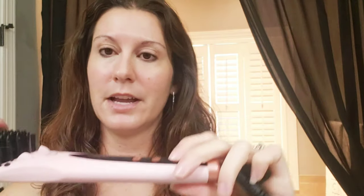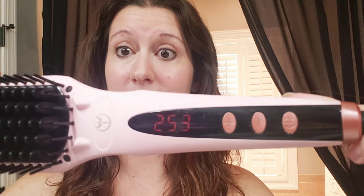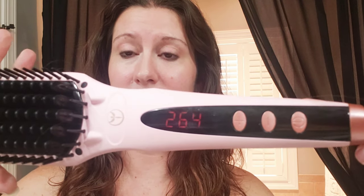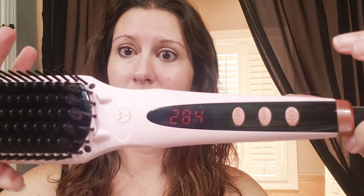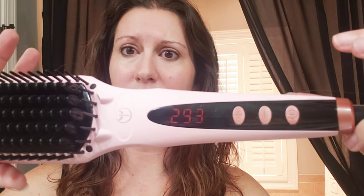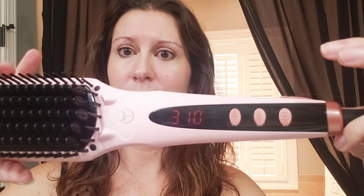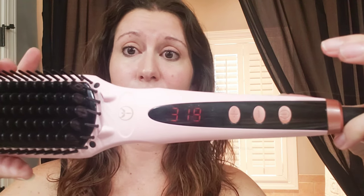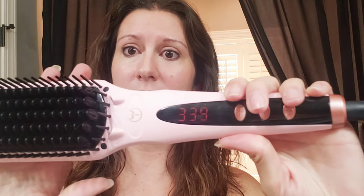It's as simple as turning it on. I usually do 410, and this is how fast it heats up. I'm sitting here holding it — it's almost there. This is real time, real time heating up. I feel it starting to get a little warm here.